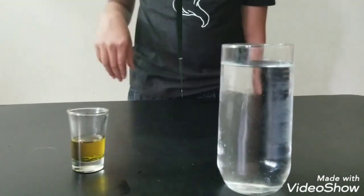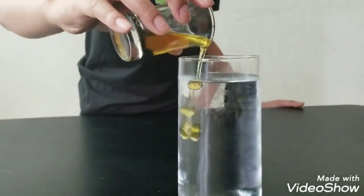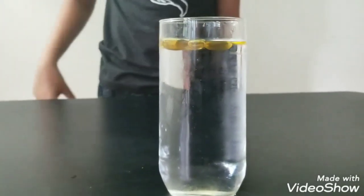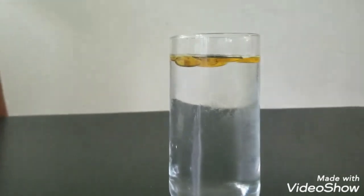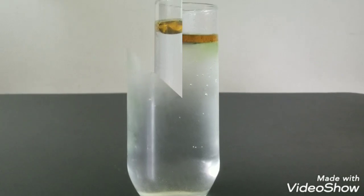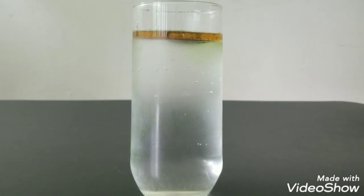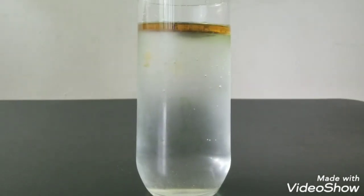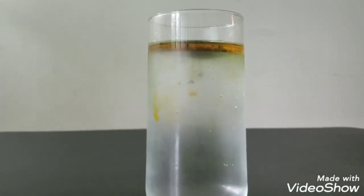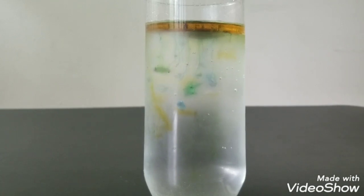Now after you mix the colors in the oil, let's pour it in the water. Now do you see how the colors are coming down?